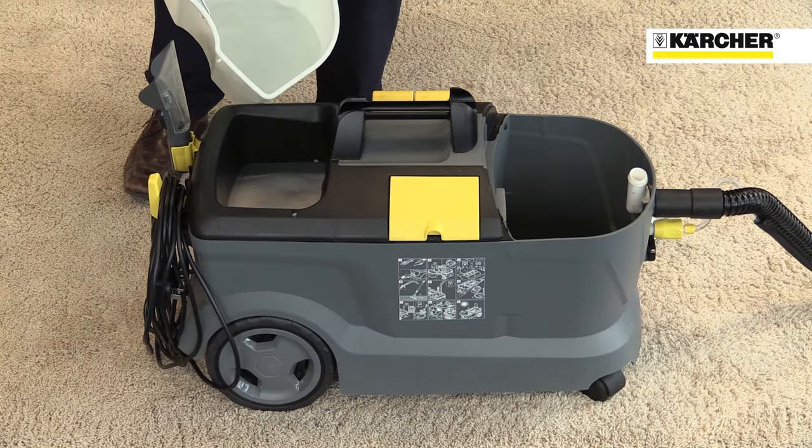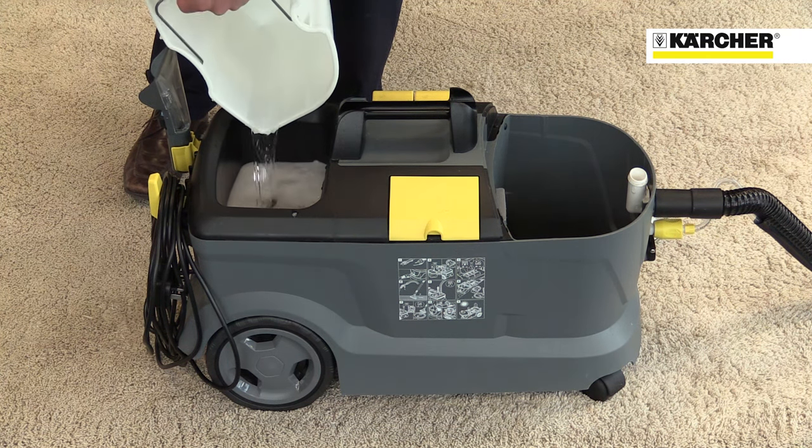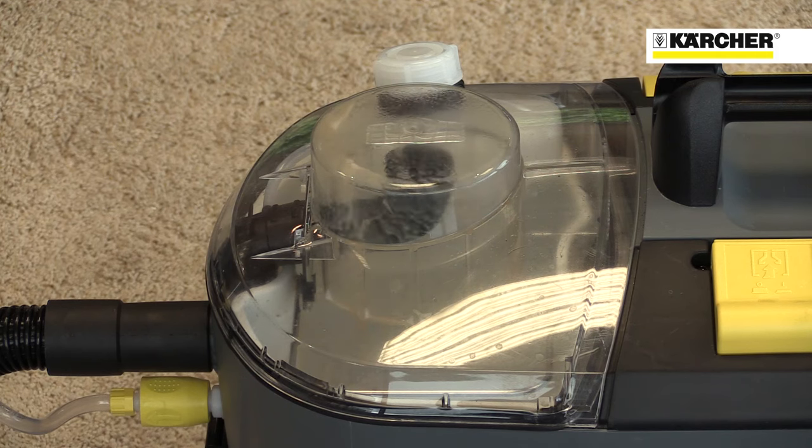Filling the container is simple. Just fill the dirty water bucket with clean water, pour into the machine and add two of Karcher's cleaning tablets that dissolve in water. When the clean water is sprayed onto the carpet and then vacuumed up again, the dirty water is collected in the bucket.